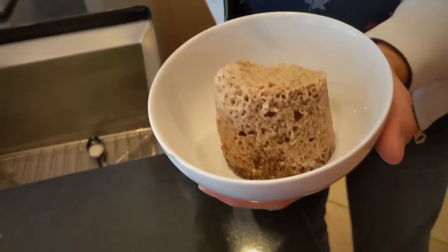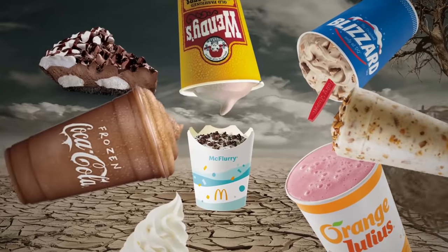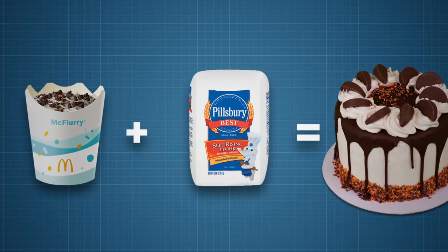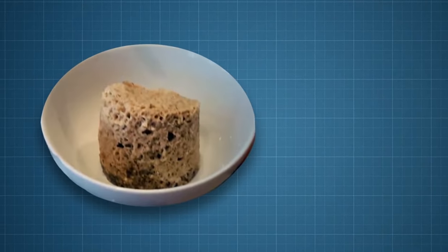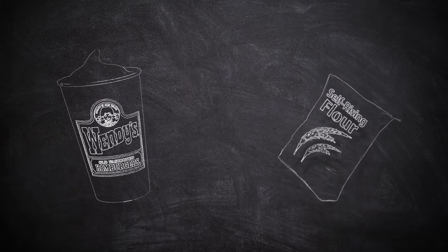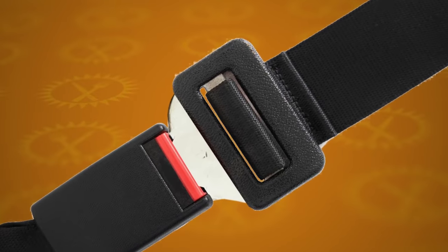Or is there something special about the McFlurry that allows it to react with self-rising flour in a way the other desserts don't? This is what we'll be testing today. Food Theory is taking the McFlurry cake trend and amping it up to the next level. If there's another fast food dessert that works better as a two-ingredient microwavable mug cake, we are going to find it today. So strap in, theorists — today's a fun one.